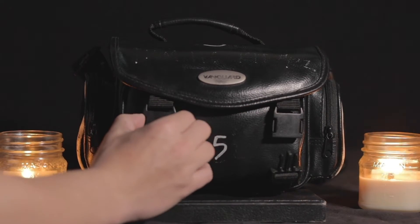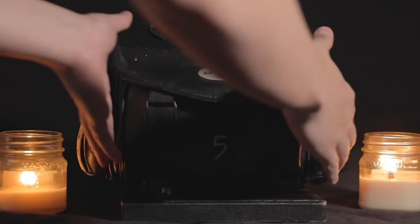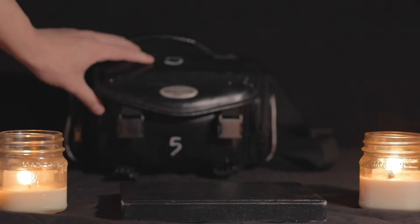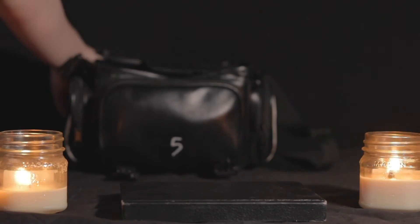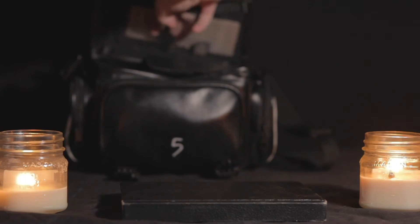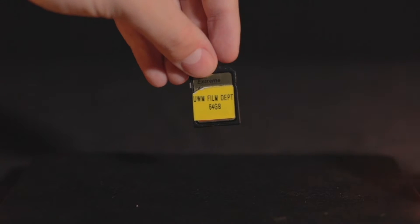you'll have to unbuckle these two little latches here and flip the lid right open. After you open the lid, you will find a zipper at the top of the lid, and within this you will find a few things, including the SD card that you will need for the storage for your camera.